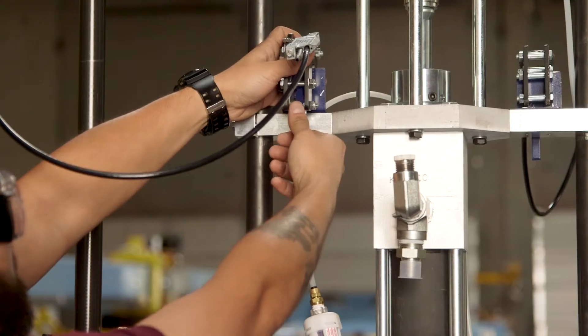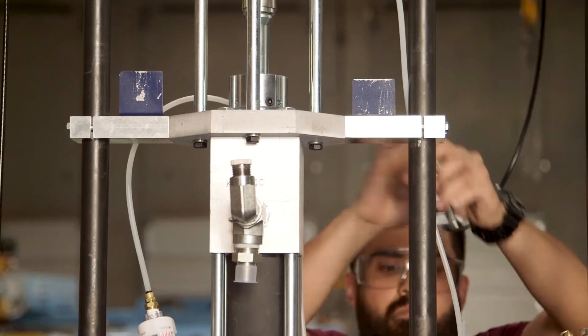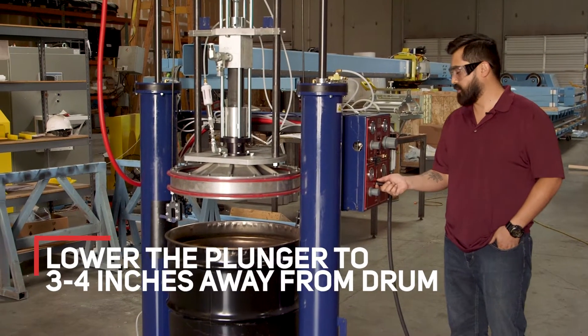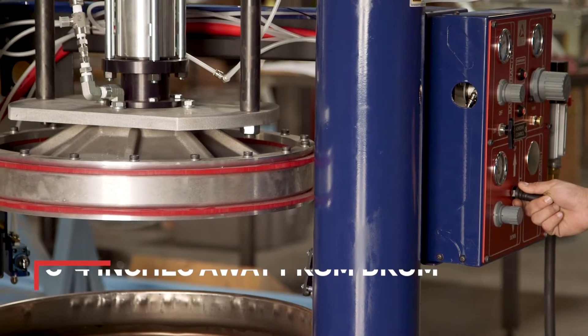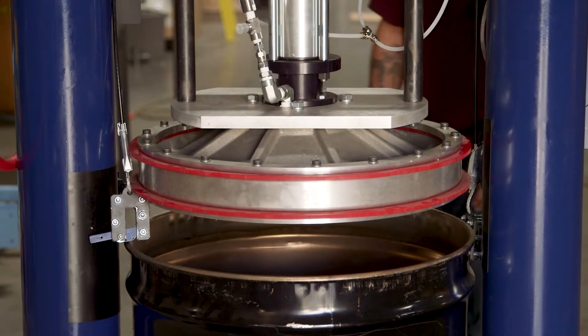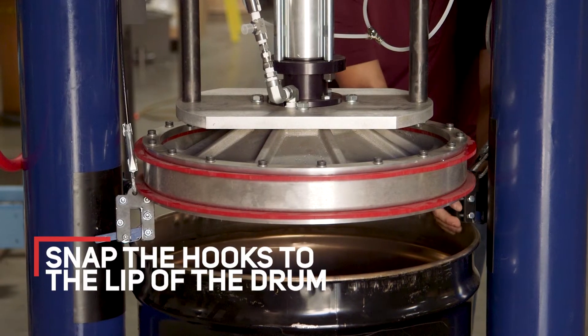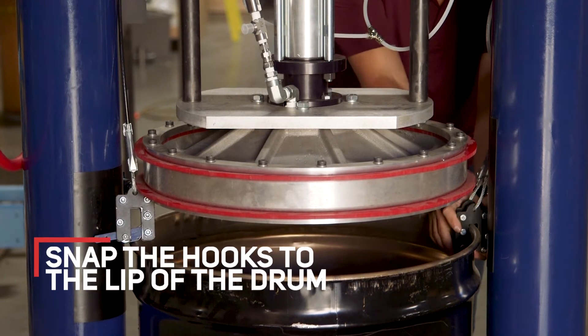Once your wheels are locked down, take the hooks out of their storage. Then lower the plunger down slowly and stop at about three to four inches between the bottom of the plunger and the top of the drum. The next step is to snap your hooks in place — slide them over the lip of the drum and ensure they catch underneath the lip.